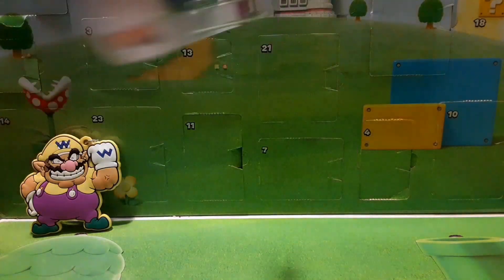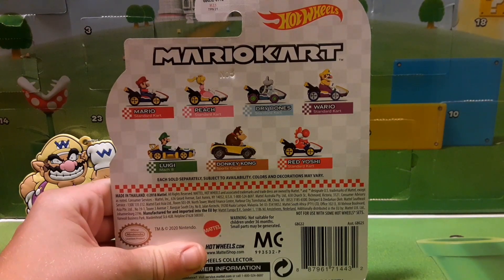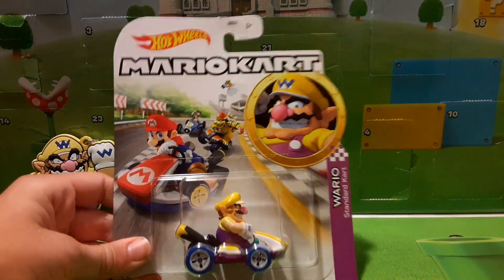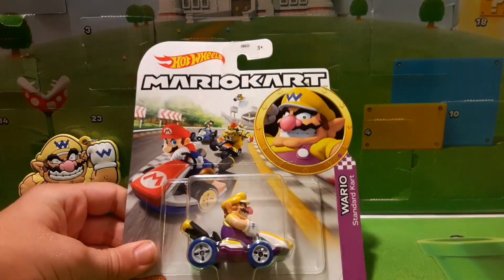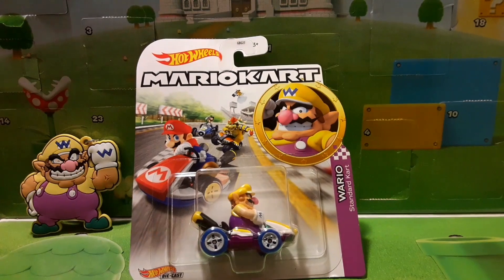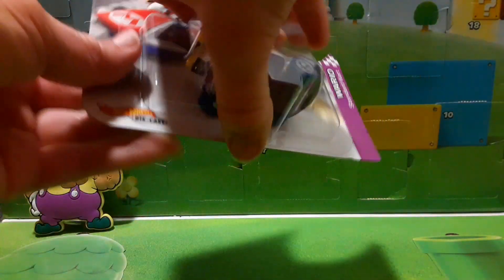Other figures in the Hot Wheels wave include Mario, Peach, Dry Bones, Wario, Luigi, Donkey Kong, and Red Yoshi. Cool design — I like how Hot Wheels was not lazy and just did the same old box for each figure. They actually put the big Wario face right there, and you can see it says Wario standing in the kart right here. I'd actually like to cut out this Wario face circle before I open it up, because it is pretty cool. Let's open the Wario up and get him out of here.